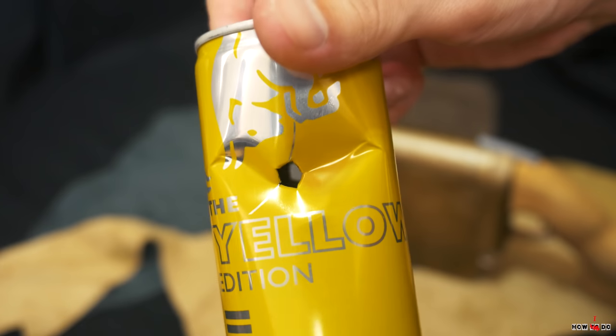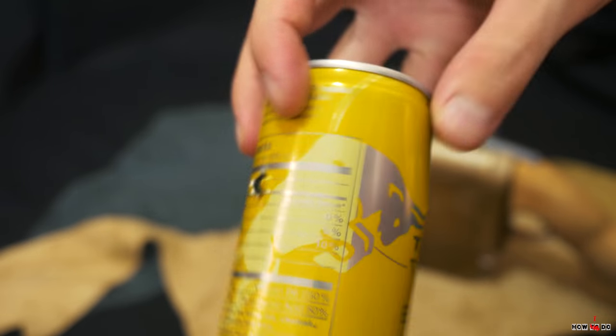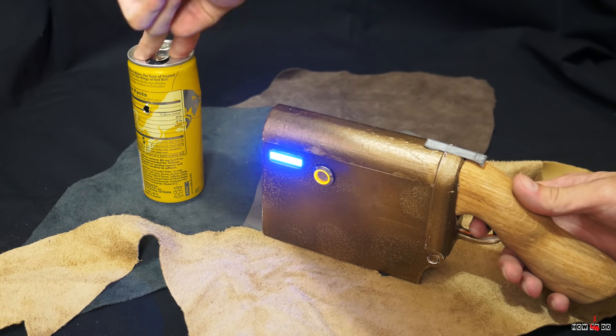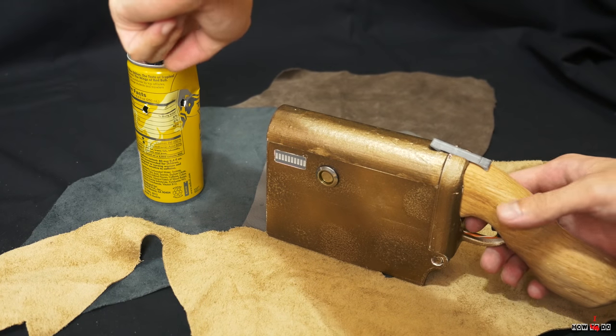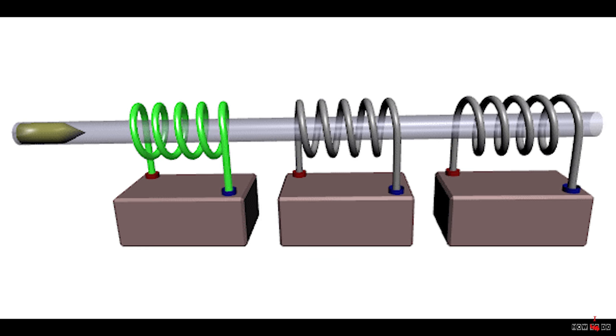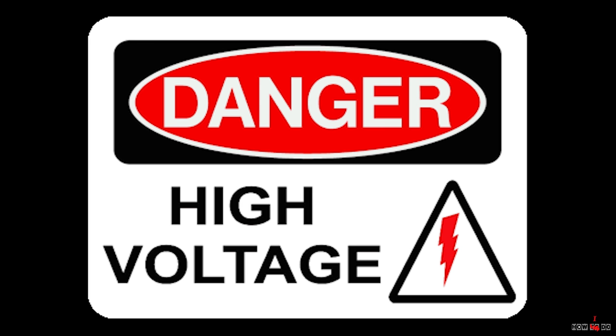First, let's refresh the theory. How does a coil gun work? We charge a capacitor to high voltage, usually about 400 volts, then discharge it through a coil of copper wire located on the barrel. The current flowing through the coil creates a powerful electromagnetic field, and a bullet made of ferromagnetic material is retracted into the barrel. The capacitor discharges very fast, so ideally it loses all its energy when the bullet is right in the middle of the coil, and the bullet continues to move by inertia.